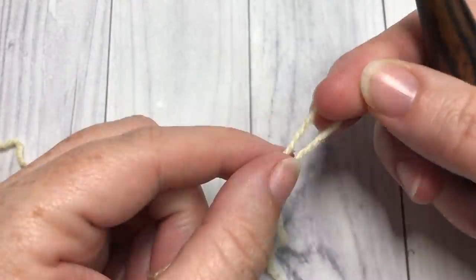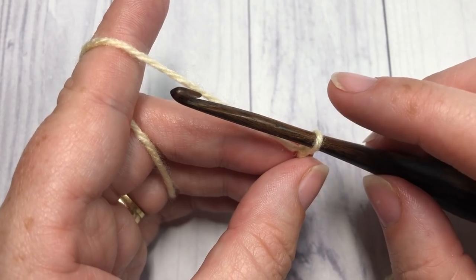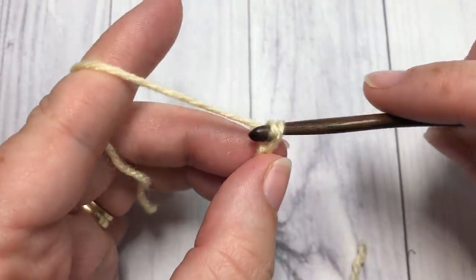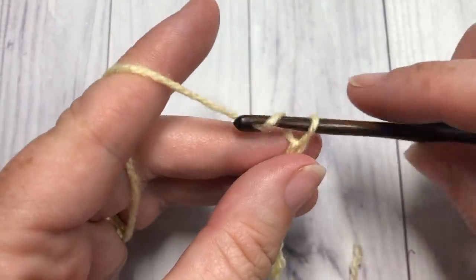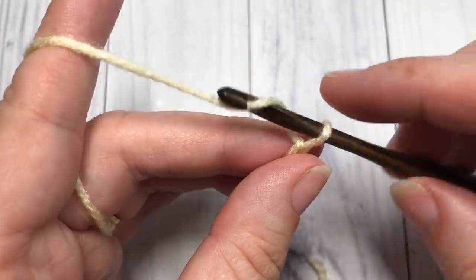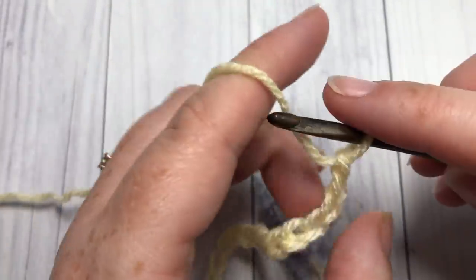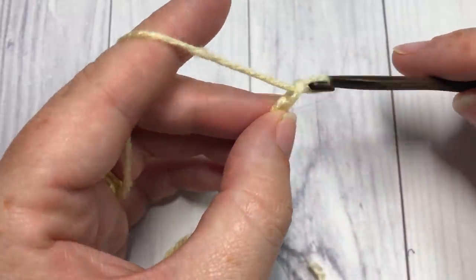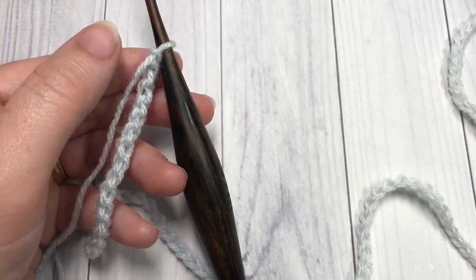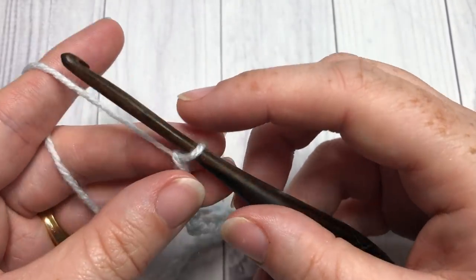The first thing you're going to do is make your slipknot and then work a foundation chain. Your foundation chain is going to be 342 chains. Just a heads up — our first row will be a single crochet in each stitch all the way along. If you'd like to work a foundation row of single crochets instead of chaining, you're welcome to do that; you'll need a total of 341 single crochets.